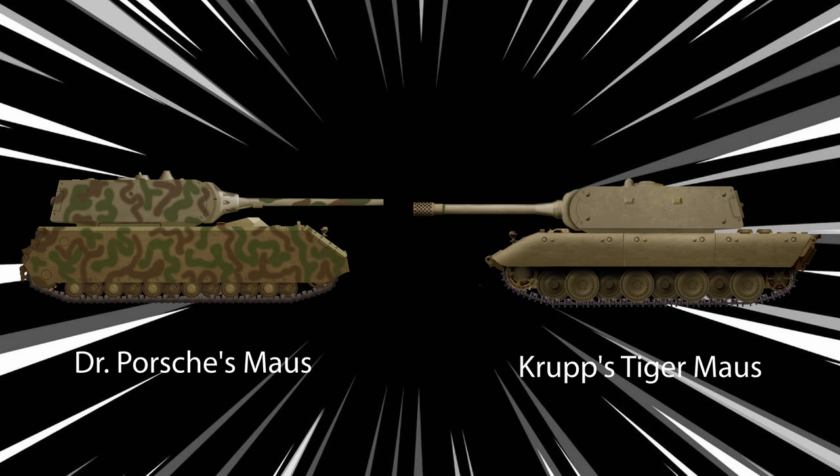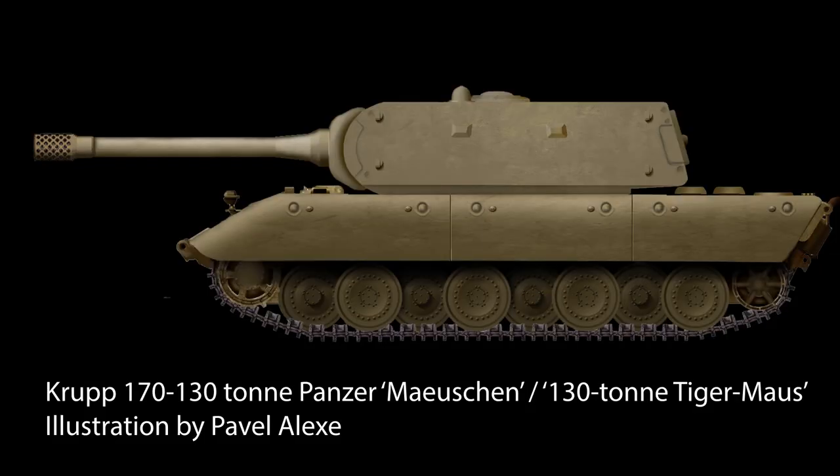Dr. Porsche's design would eventually weigh in at around 200 tons, but Krupp's was a smaller vehicle with removable side armor and nearly 70 tons lighter. Whilst Dr. Porsche's design would eventually win out over Krupp's, the Krupp design is arguably a better design and far more practical for production, as it reused off-the-shelf components being used in the Tiger II and Panther. Welcome to a new Tank Encyclopedia voiced article, covering this most unknown of German super-heavy tanks.